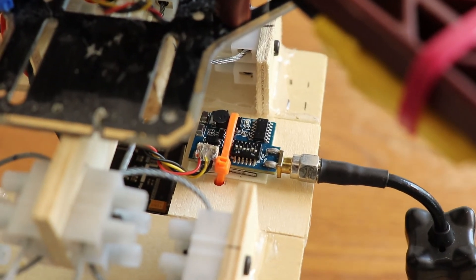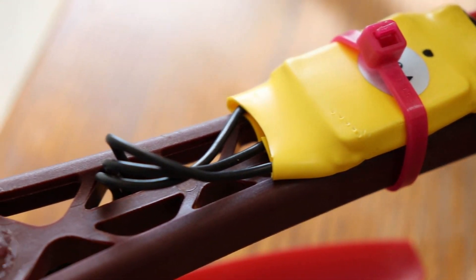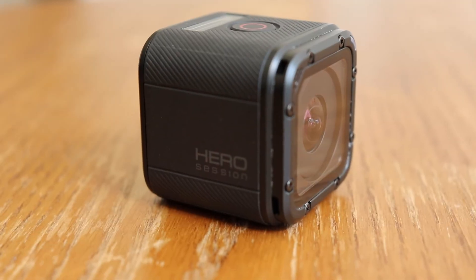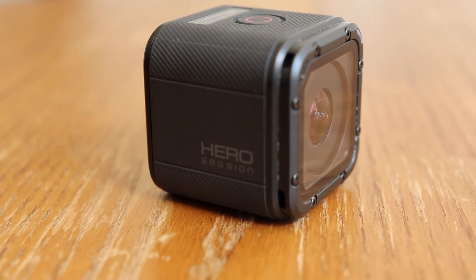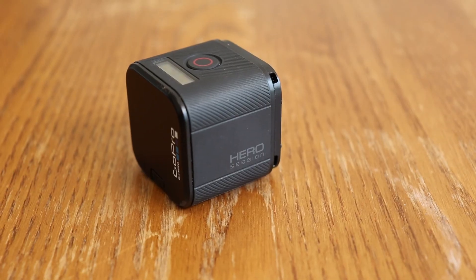Three, VTX location — I moved the VTX to the platform to increase weight and get it further away from the interference sources. Four, camera choice — because I found a great deal some time ago on a GoPro Session 4, this is the camera I'm using.